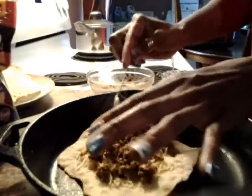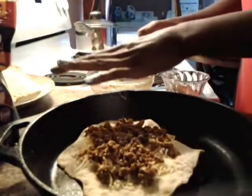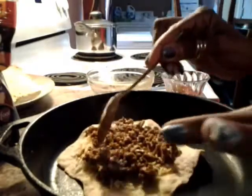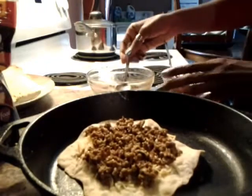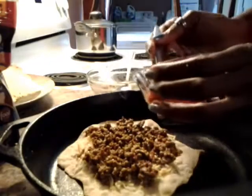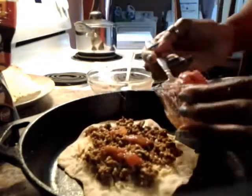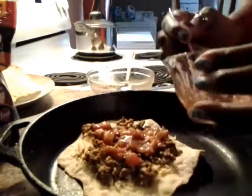Now you're going to put your ground meat down on your bread just like that and spread it out. I had my oven already preheated to 350. Now you're going to take some salsa and put that on top of your meat, spreading it out.